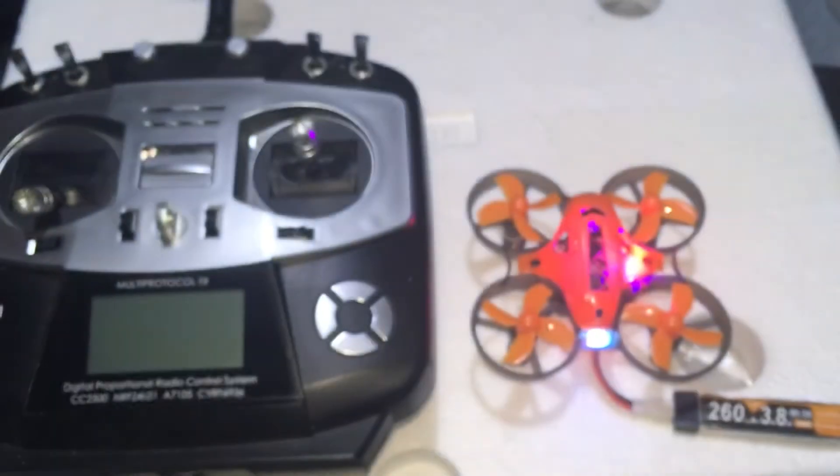J-Drone here from Maker Fire. Armor 65 Plus — and there it is.